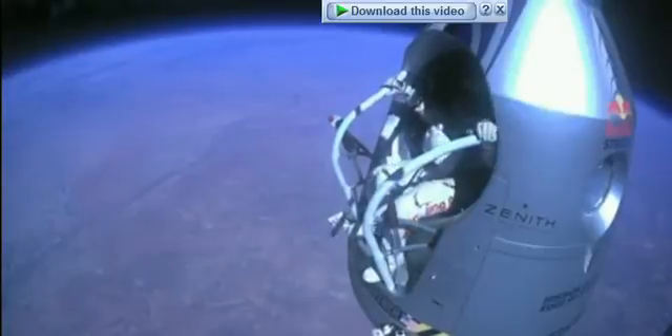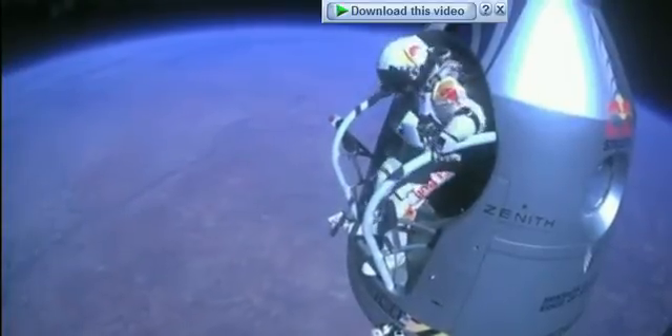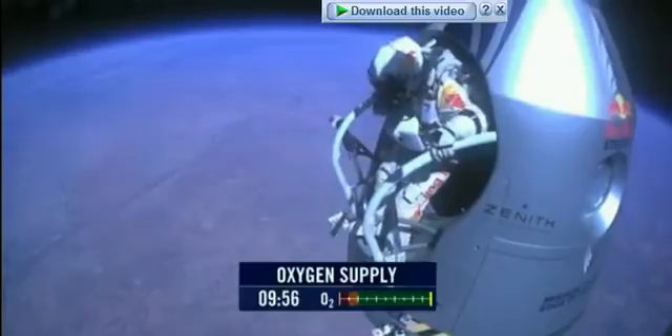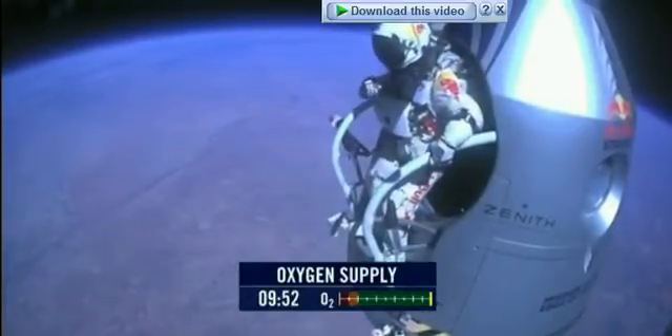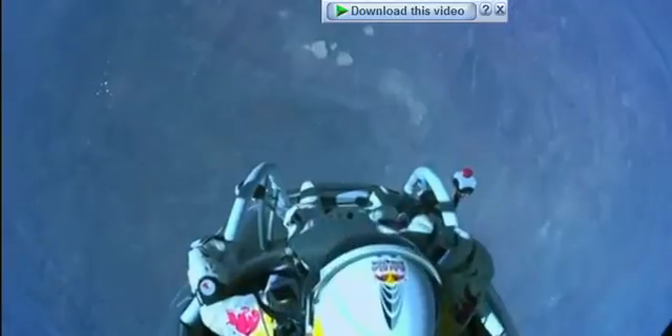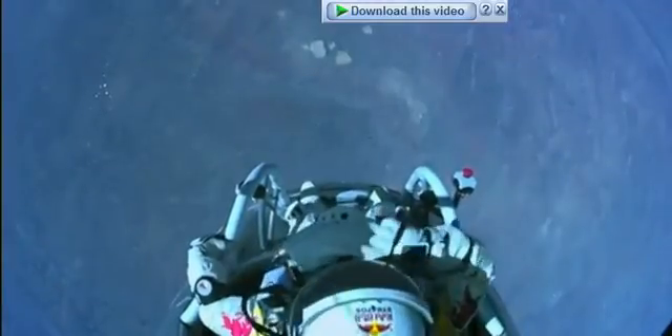All right, stand up on the exterior step, keep your head down, release the helmet tie-down strap. All right, start the cameras — and our guardian angel will take care of you.